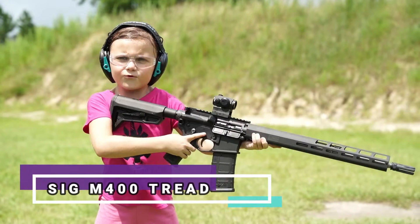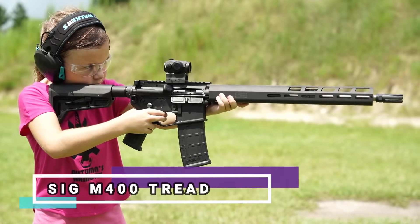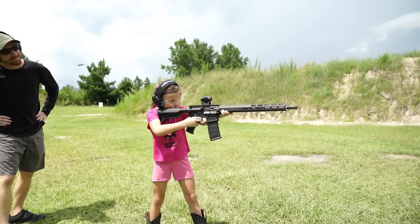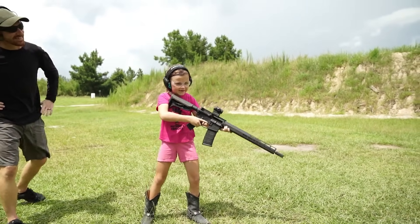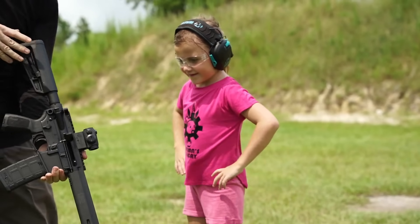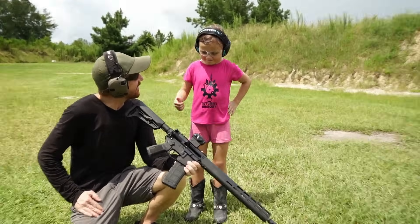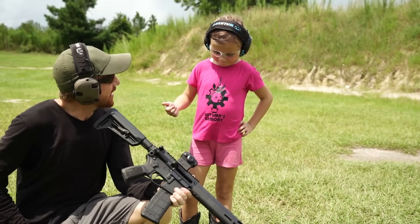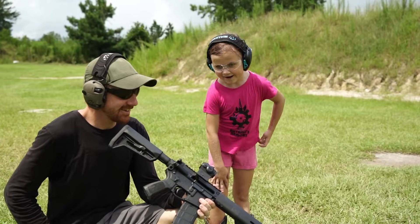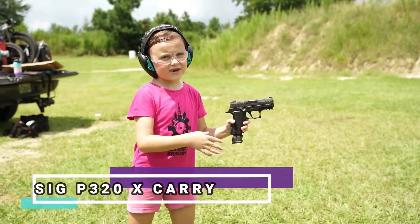This is the SIG M400 Tread. Nice. How did you like that one? I like that. Which one is your favorite of the three SIGs that you shot? I think it was the P320. Yeah. I forgot what it was called. You shot that gun really good. I actually kind of want to shoot it again. That was really fun. Let's get another mag for it. I like the P320 so much I'm going to shoot it again.